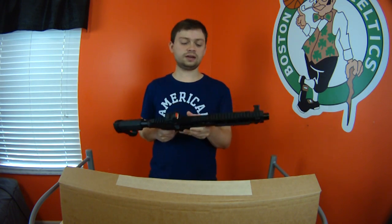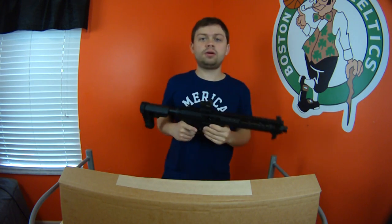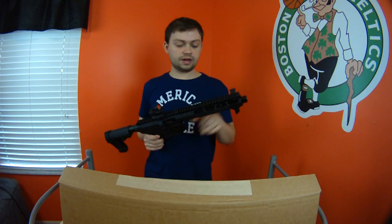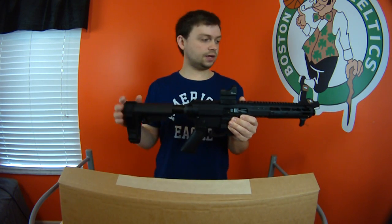My grandfather definitely likes it. My grandma's not too keen — it looks like a machine gun to her. With the world pretty much falling apart in front of our eyes and the Second Amendment being heavily attacked, they definitely needed to get something other than a 22. So I'm going to start from the back and go to the front on this gun.